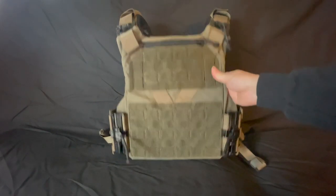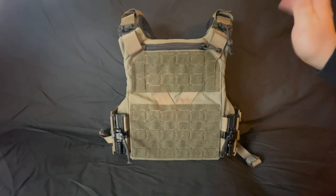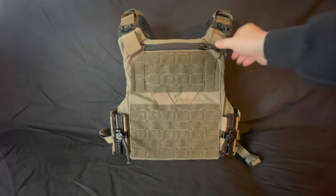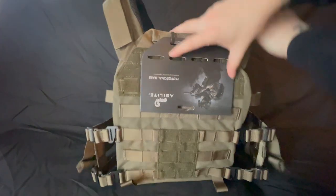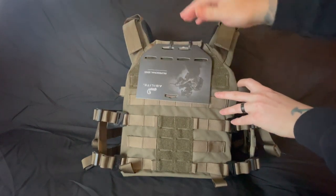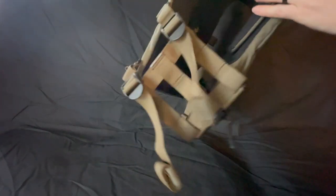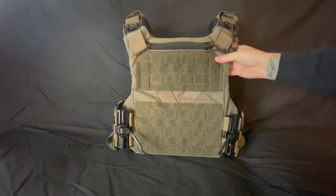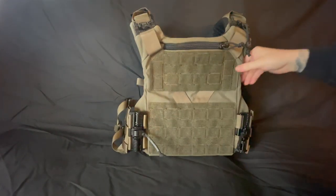This is Ranger Green. These only come in one size — it's a one-size-fits-all. This is literally exactly how you'll get it. This one's brand new. I ran another one for a while, and I got a hold of this one so I'll let you guys check it out.